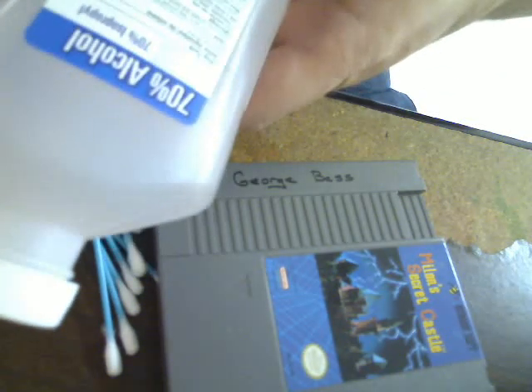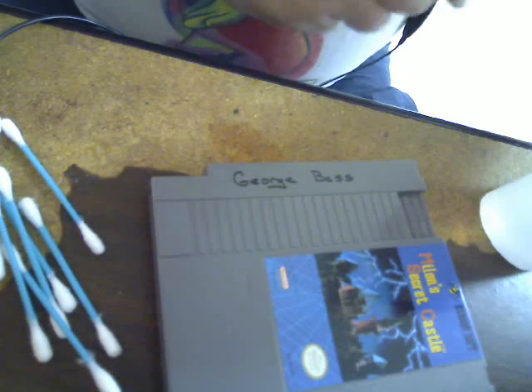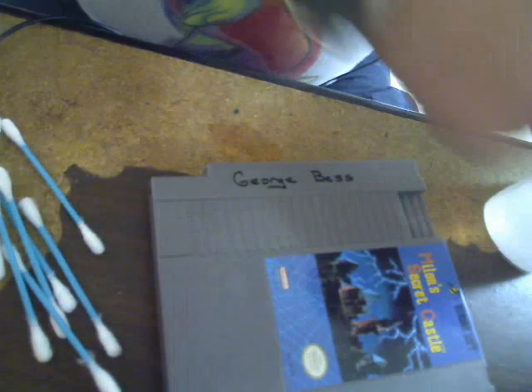I've got 70% rubbing alcohol, Q-tips, and a cartridge — in this case, Million's Secret Castle.